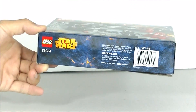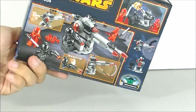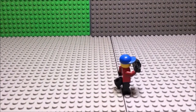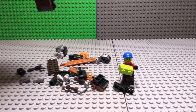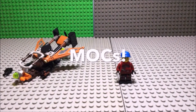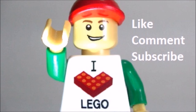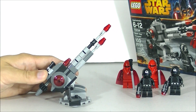Let's go ahead and take a look at the side of the box, and of course the back. Let's go ahead and take a look at the build. This set obviously comes with the Death Star gun turret.